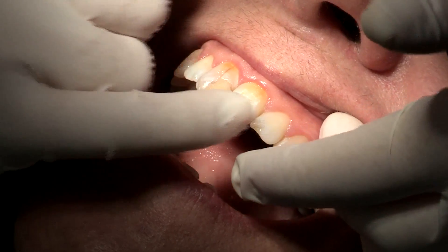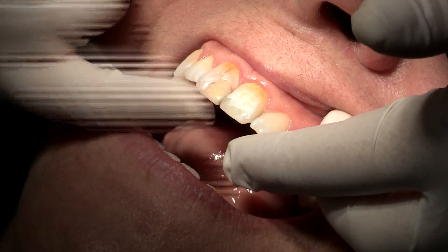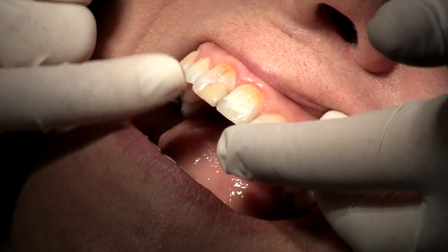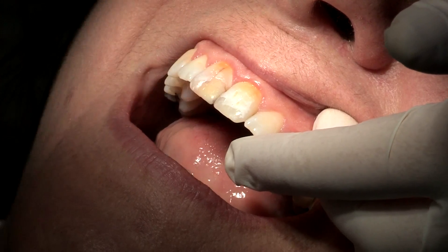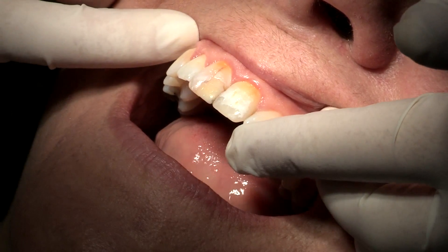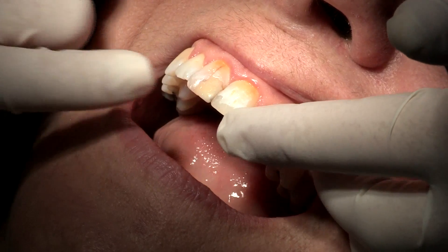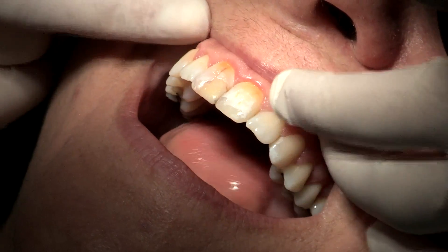Because I need to mask those colors, I will have to grind the teeth a bit and then use a composite that has a masking ability — something more opaque with translucency on top. With the UVeneer system, we usually use one layer of composite with some flowable composite on top, and I'll show you how it's done.